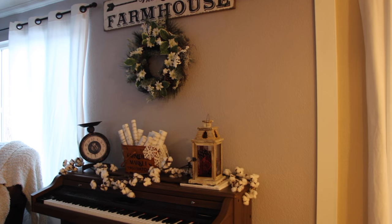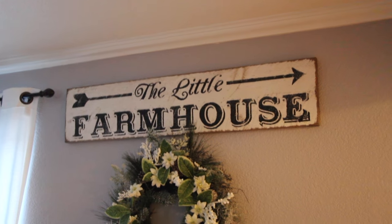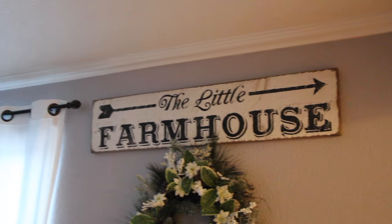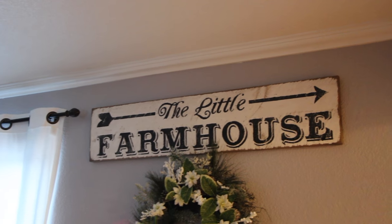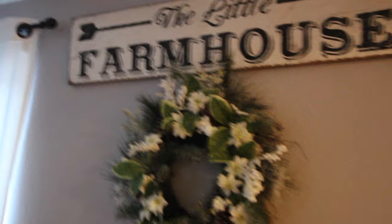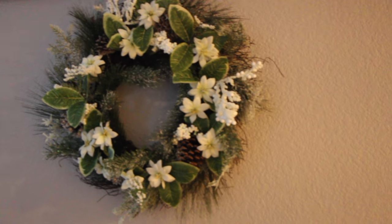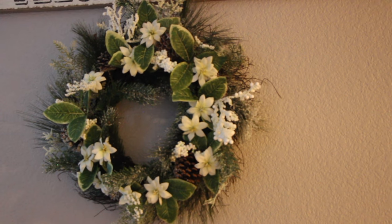I'm going to show you what I did. Up there I have that little sign that says 'The Little Farmhouse' — I picked that sign up from HomeGoods. On the bottom I have the wreath. This is actually a Christmas wreath, but it reminds me more of winter, so I removed all the Christmas balls and now I use it as a decoration for the winter.